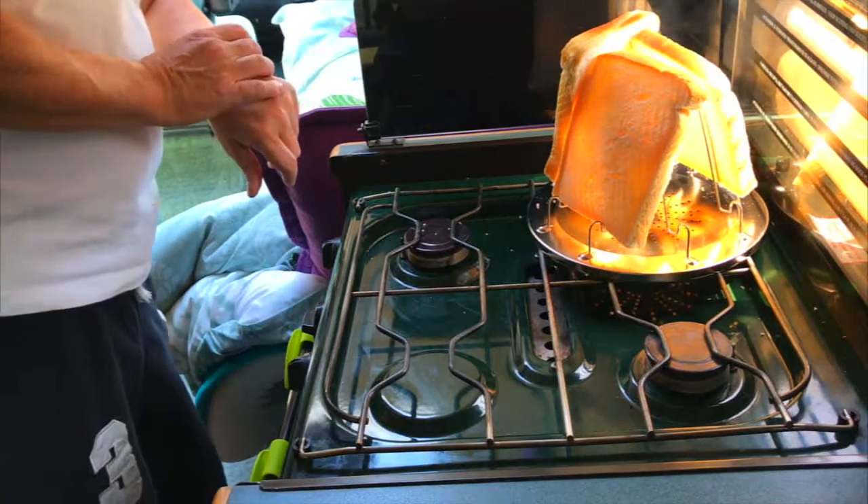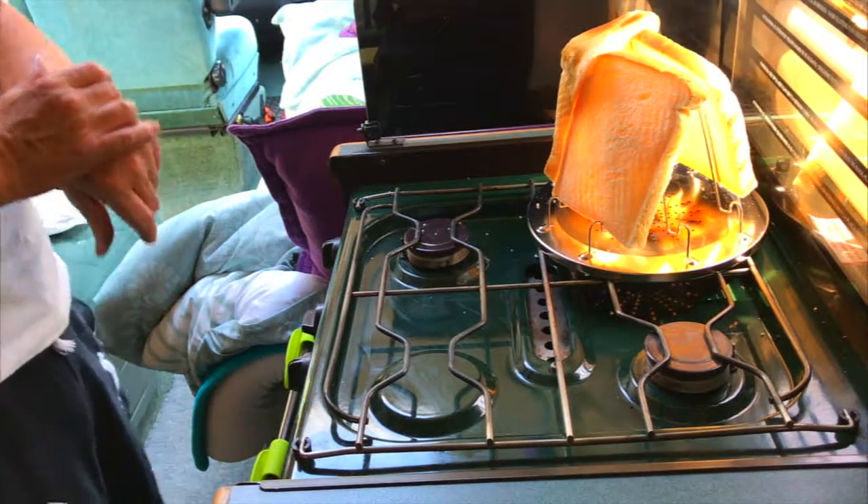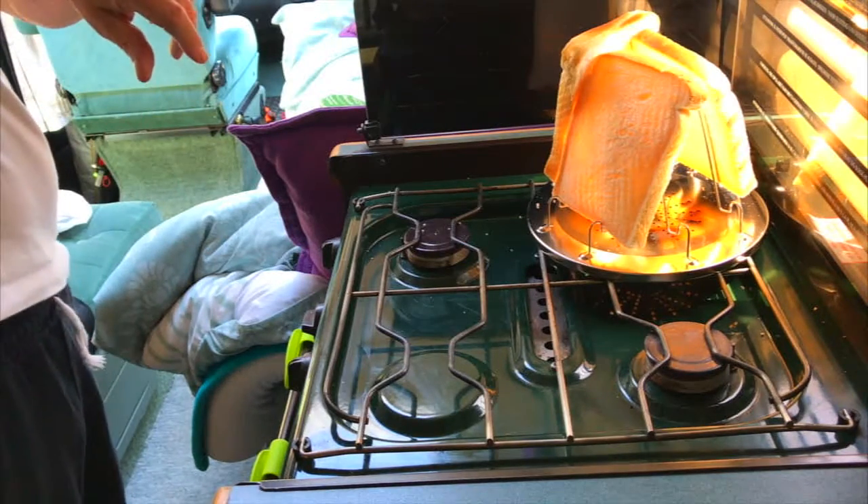Something looks like it's going on fire. Maybe I should put this fan on here.